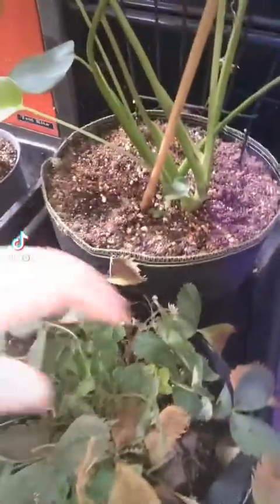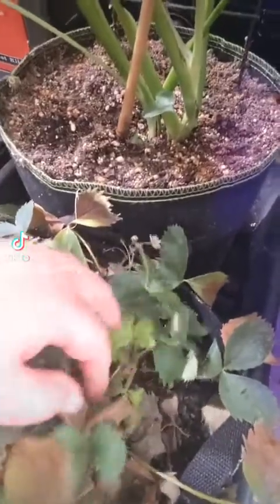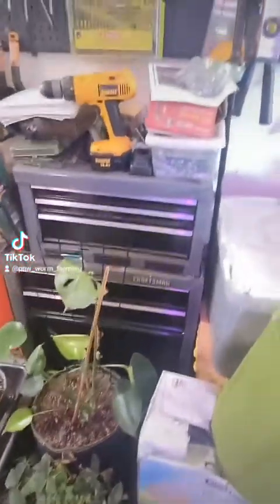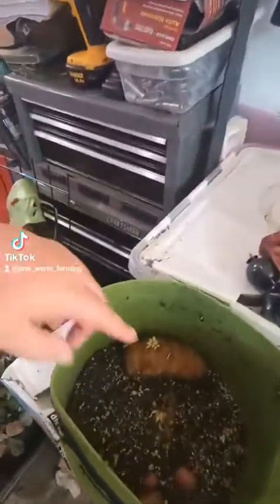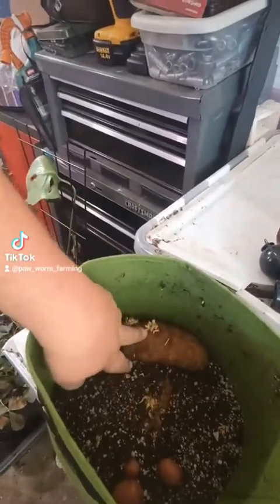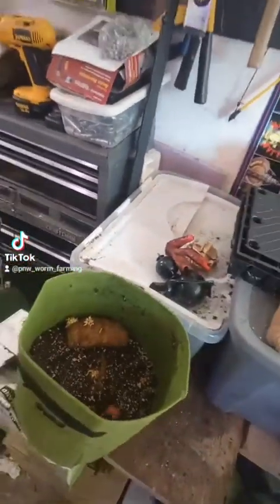Strawberries are starting to show some exciting new growth down in here. Hopefully we'll get a few from them later on. Potatoes — this one's going to get moved to a different bag here soon. I'm just waiting to get the roots going a little bit stronger.